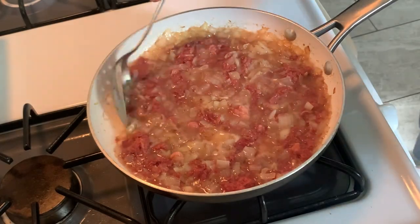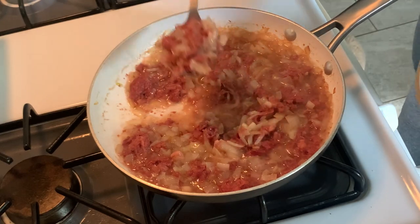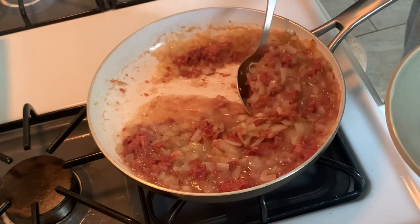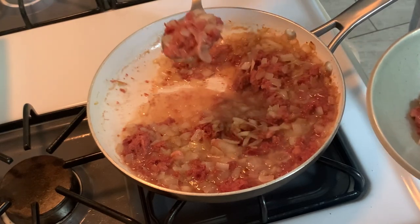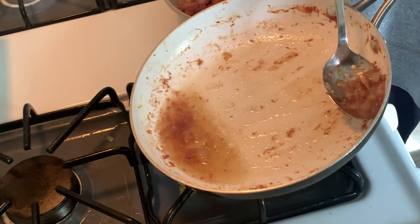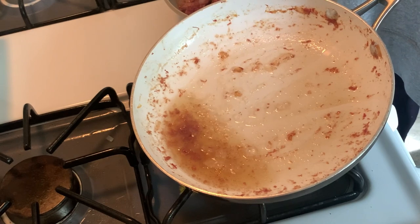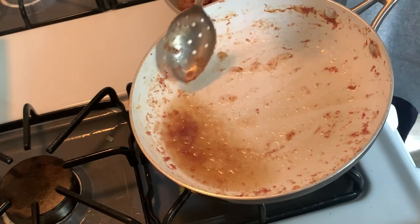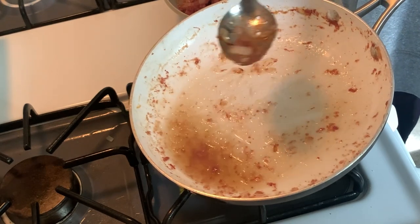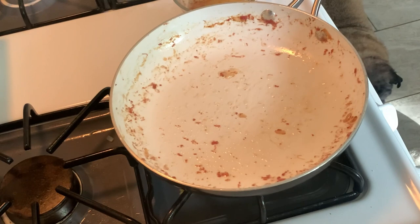Depending on the corned beef that you use, you're going to get some residual fat rendered out. There was quite a bit in this one, so I just drained the fat, scooped all the meat out, left the fat in the pan, discarded it, and then returned the corned beef to the pan so I can continue making the tortilla or omelet.